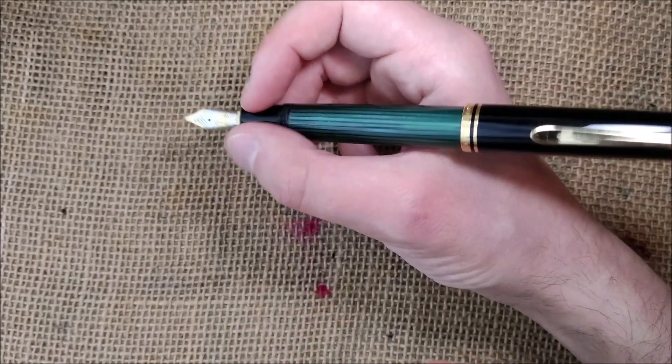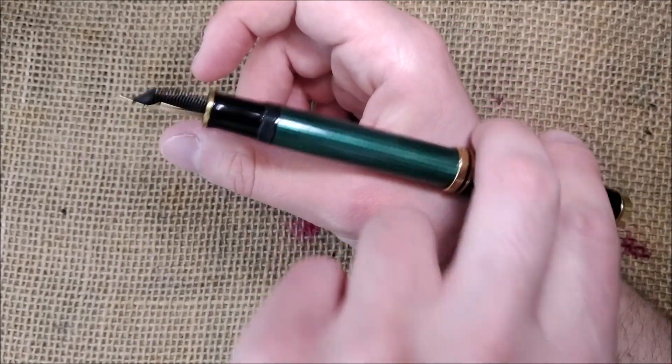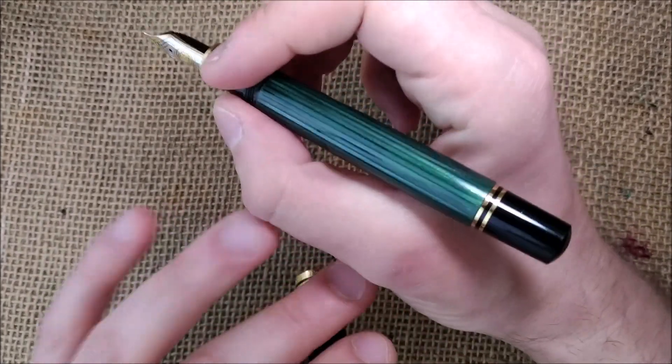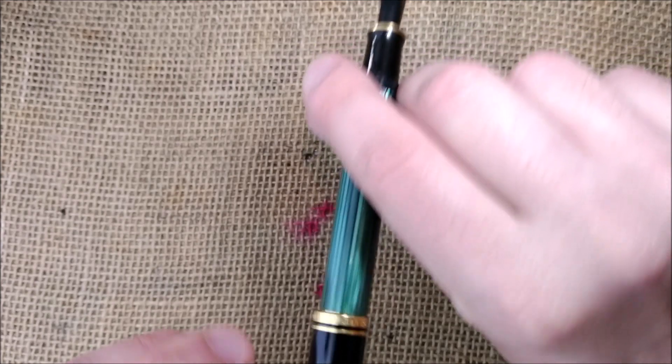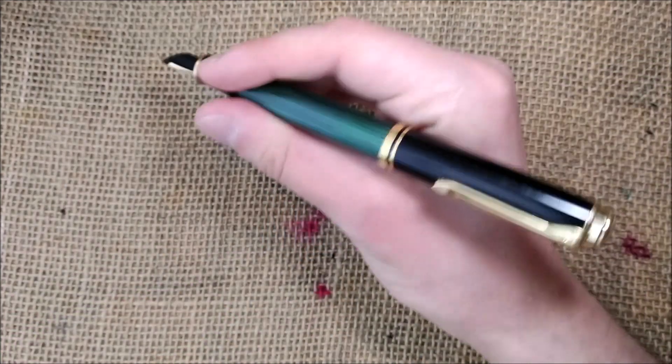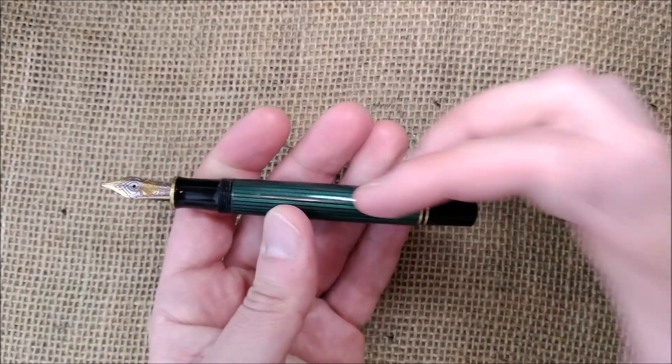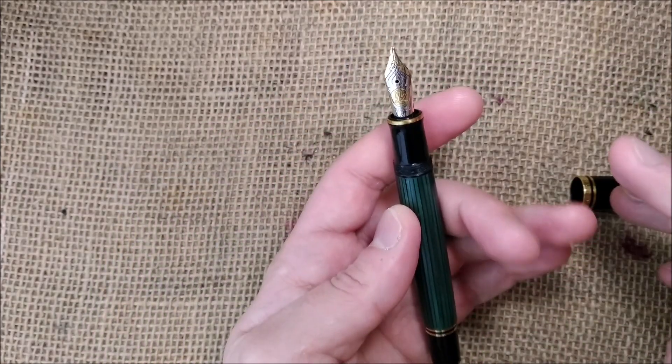However, if you hold it a little lower, it will be back-heavy. Another thing I found is that when you post the pen, it will not post on the blind cap, so it will not unscrew the piston — which is good to avoid accidents.